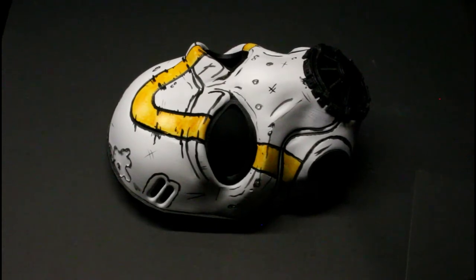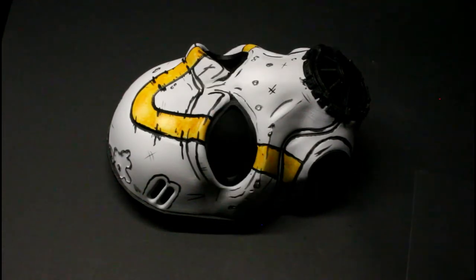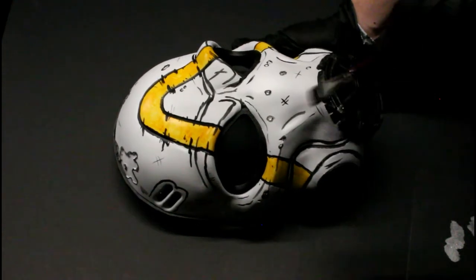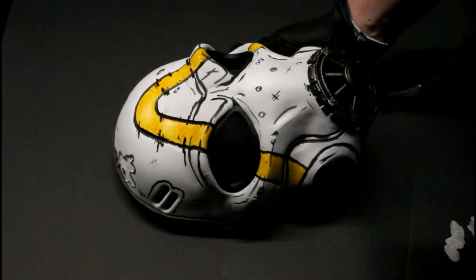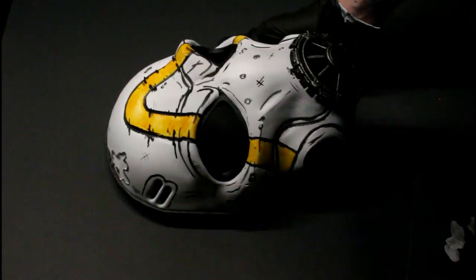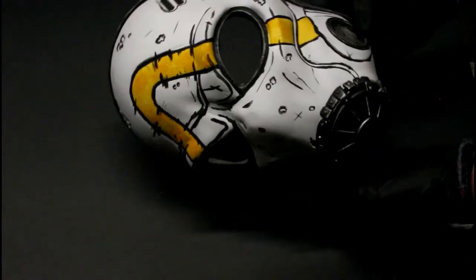So that's what it's looking like after the outlines. Next we'll be dry brushing with shining silver, and we're just doing this over the metallic parts — the little filter in front of his mask.